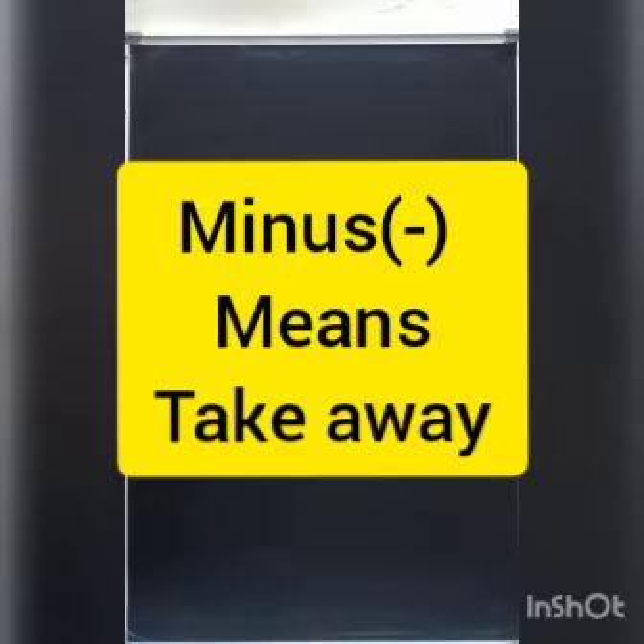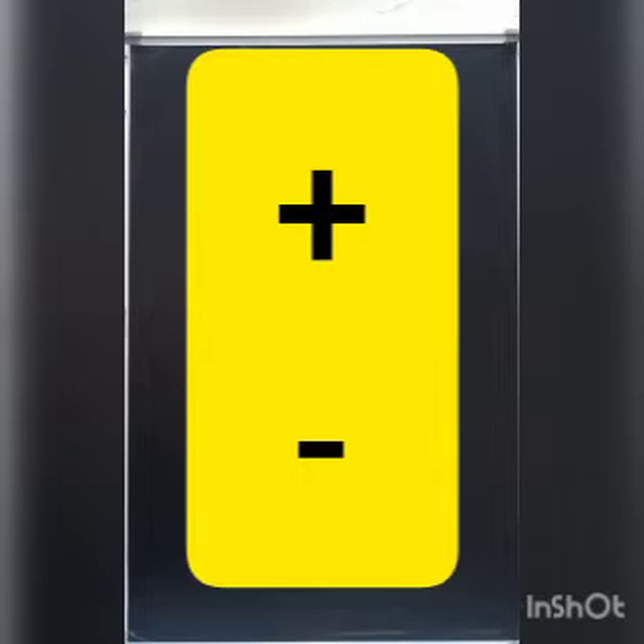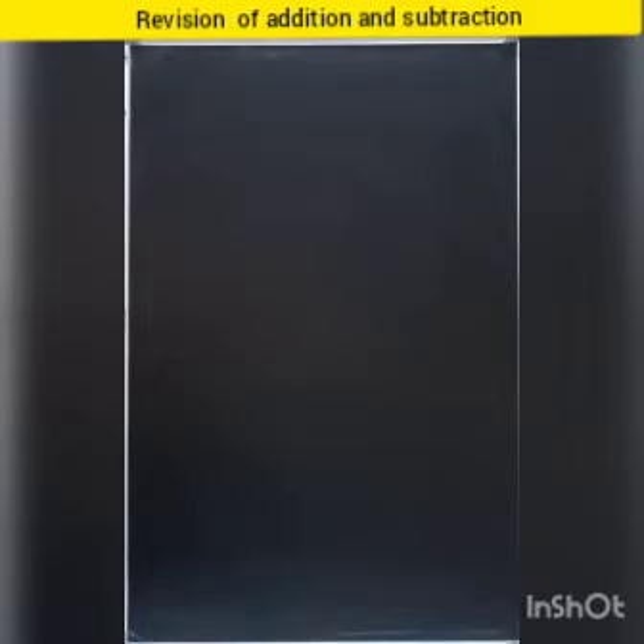So children, before doing the sums, you have to check the sign — whether it is plus or minus. So let's revise.